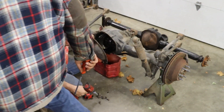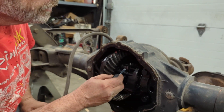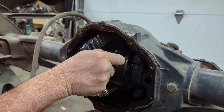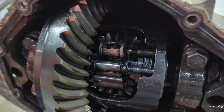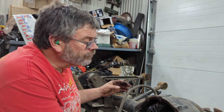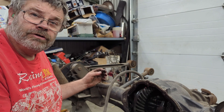So what happens? When one axle starts spinning, this little governor weight kicks out and starts pushing, compressing the clutches, and that's what locks it up. You have to have a tire spinning for the governor to lock the rear — that's why it's called a gov lock.